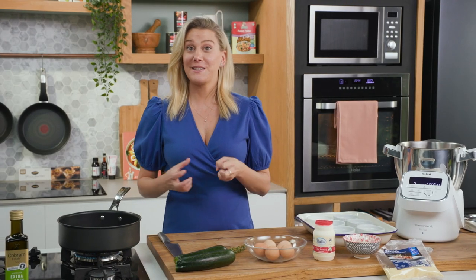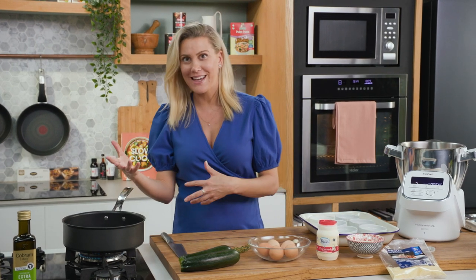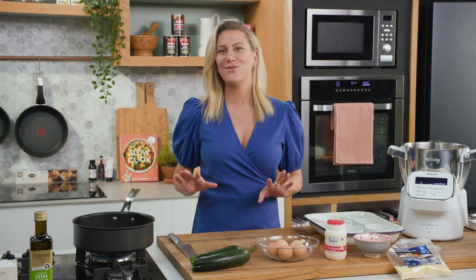Usually when you're making a soufflé you need to separate the eggs, whisk the egg whites and then mix in a different sauce. I've got a cheat's version for you.